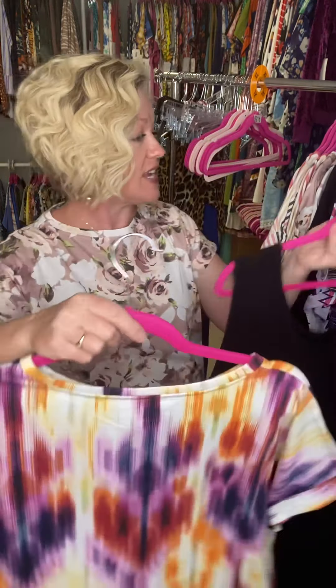It also comes in a really great rayon slub. If you've tried the Olivia top, you know the rayon slub material — it is that textured material that is lightweight and soft to the touch, super stretchy. They do have a little bit more hug to them than the structured polyester-cotton materials.